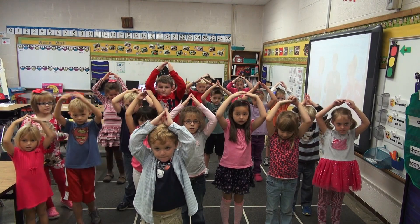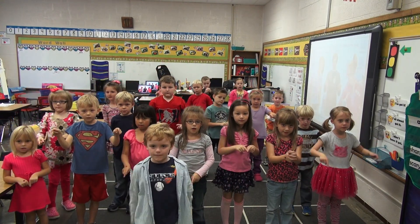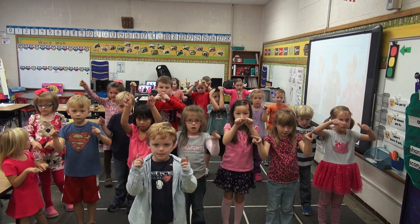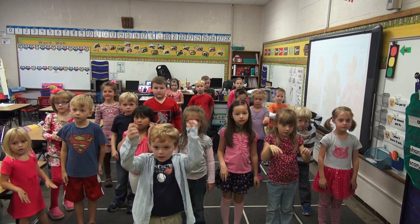And triangle again. Alright, and then square — all equal sides. Very good. Okay, and then in front of us make a circle with your right hand.